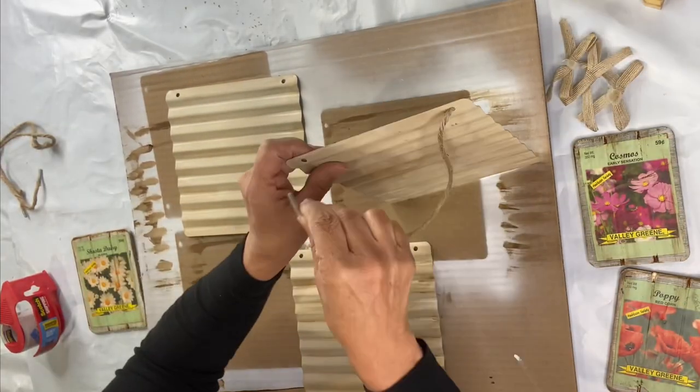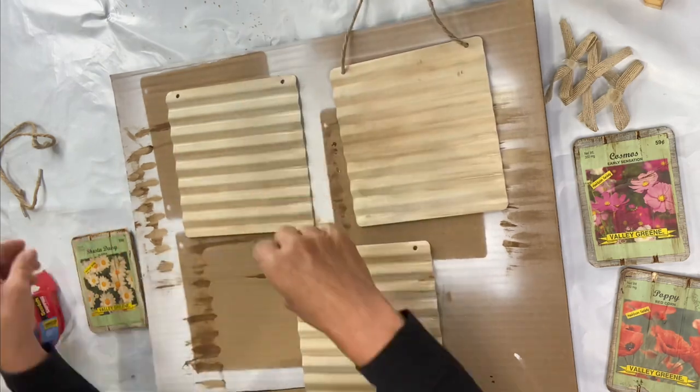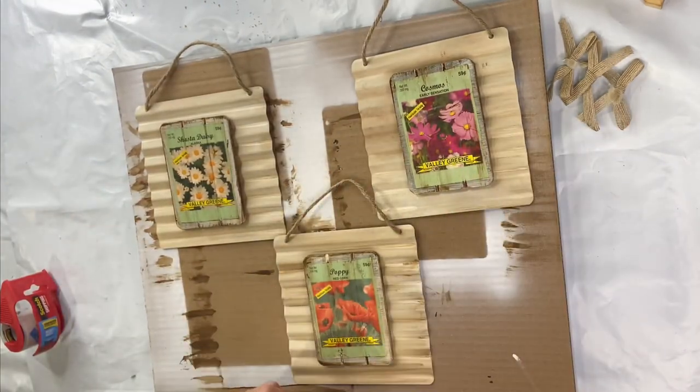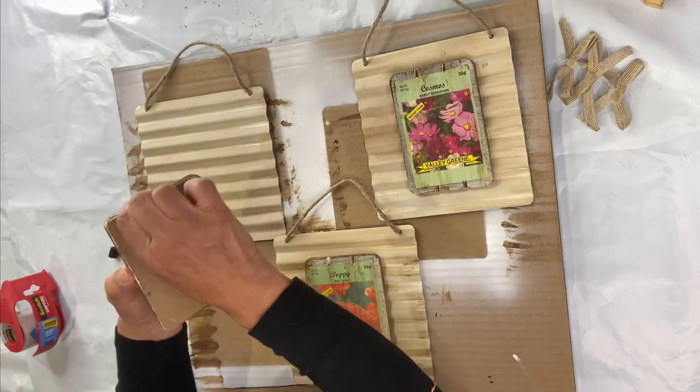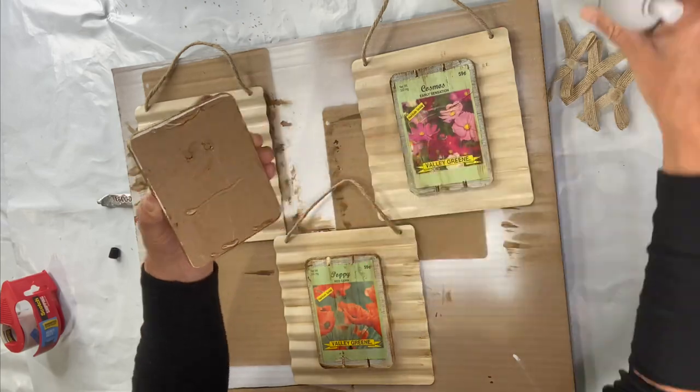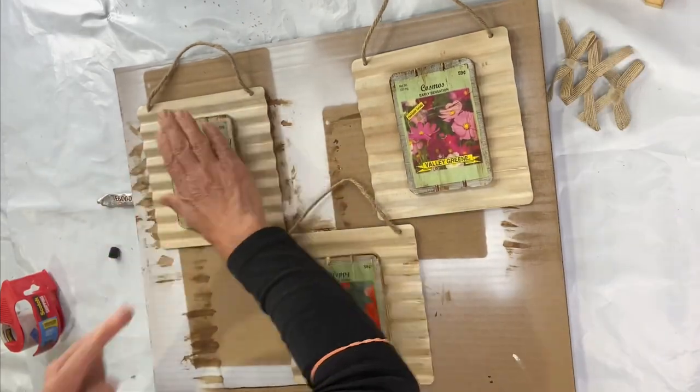I'm gonna apply the hanger back onto each of the panels, and then I'm going to take my seed packet panels and glue them with E6000 to the galvanized panels. I'm just going to use a little bit of hot glue just to hold it while the E6000 dries.